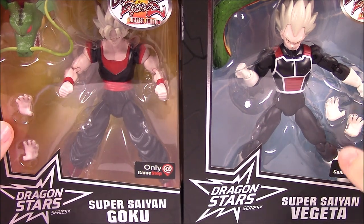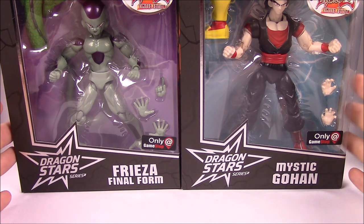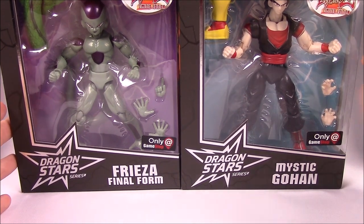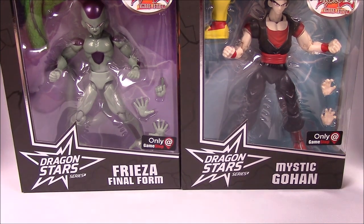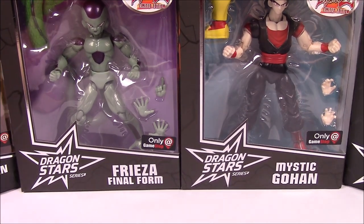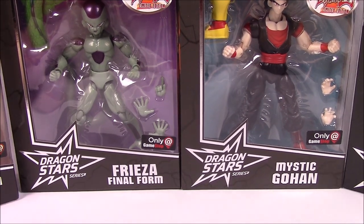First up we've got Super Saiyan Goku and Super Saiyan Vegeta, and then the last two are the Frieza Final Form and the Mystic Gohan, which we just opened last week. So that is all four of the exclusive figures available in this set so far, and we're going to open each one of them.